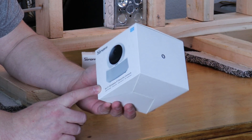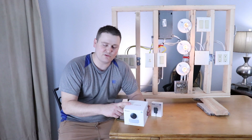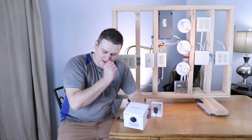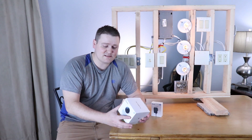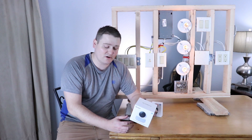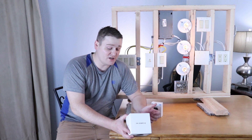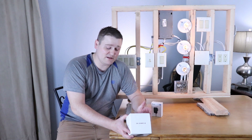It's a pan tilt zoom camera and the real cool thing is you can use this with any NVR like BlueIris, ZoneMinder, or if you got a compatible RTSP NVR, this camera will work. It is not an outdoor camera. It does have IR lights. It is HD and it is really clear for a 1080p camera.